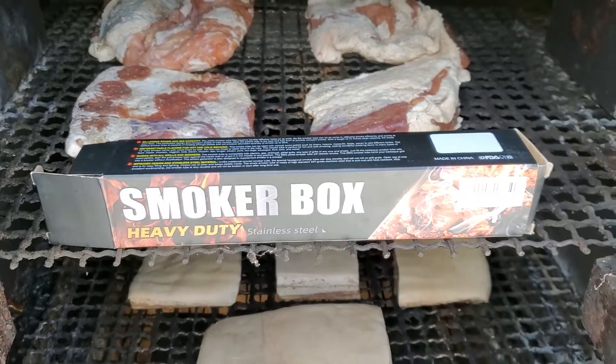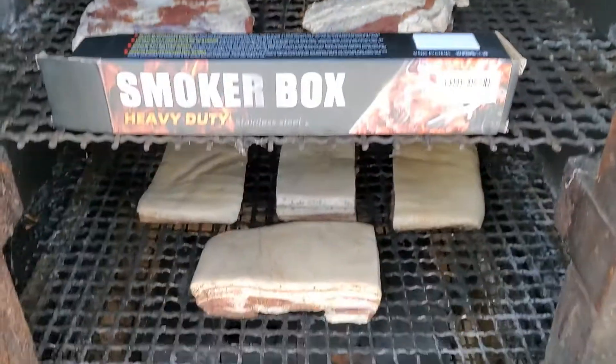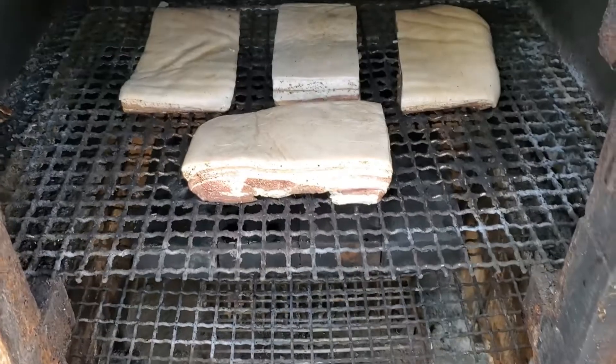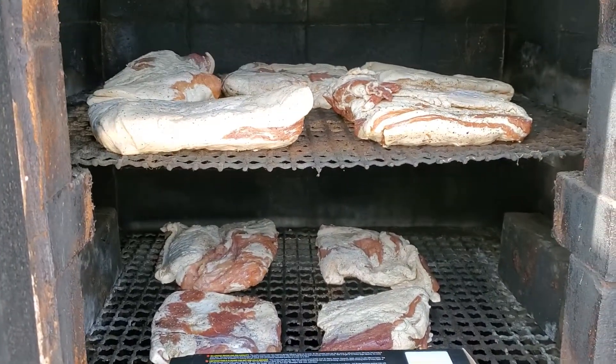Today I'm going to be cold smoking some bacon. Usually what I've done in the past — if you've seen my video on cold smoking bacon — I just have a small quantity of charcoal on the rack with some chunks of maple wood, and it works really well in my large brick smokehouse here.